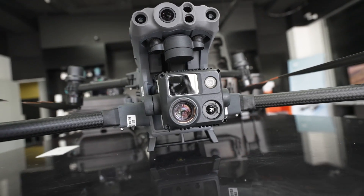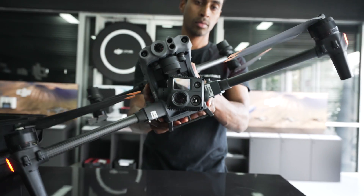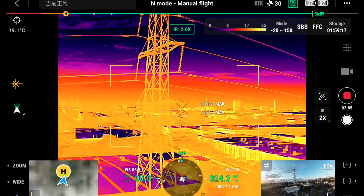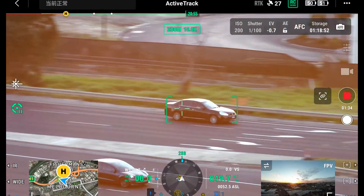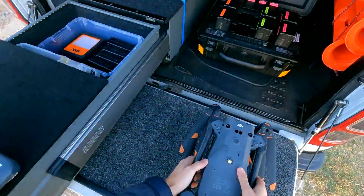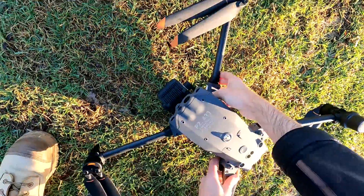Welcome back to another video — this is the second in a two-part series on the M30. If you haven't seen the first video with our hands-on impressions at the DJI store, check that out. This video is all about real-world usage of the M30, and who better to ask than our technical director Nick, who took it out on a couple of jobs recently. We'll talk about pointers relevant to anyone looking at the M30 over the M300.